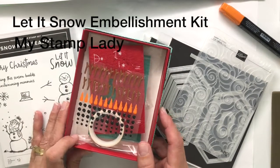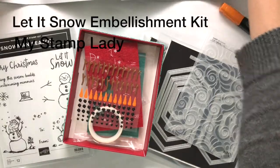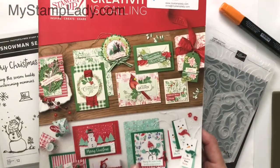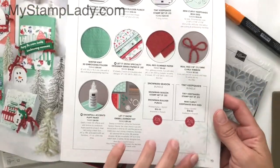Hello, it's Chris from My Stamp Lady and I'm excited to be here today. I'm featuring the Let It Snow Embellishment Kit. This is the kit that you can find in the holiday catalog, the current holiday catalog, on pages 18 and 19.